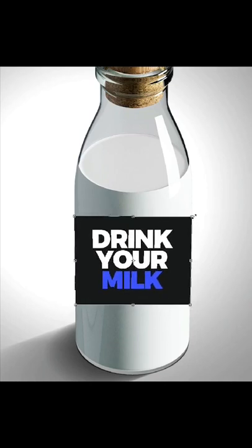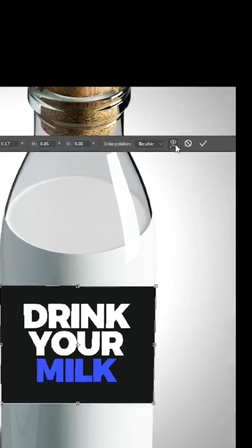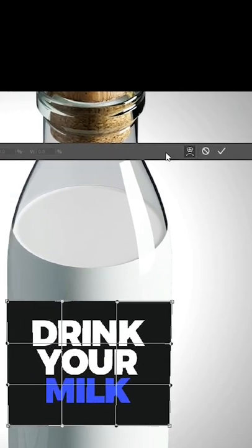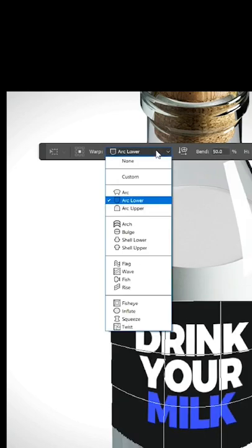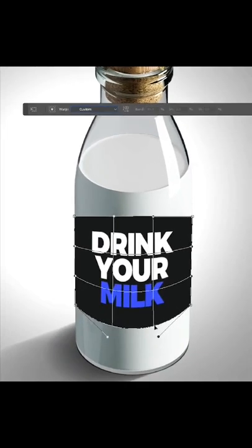Once you finish, click on this button. Change the warp to Arc Lower, then change it to Custom and adjust it accordingly.